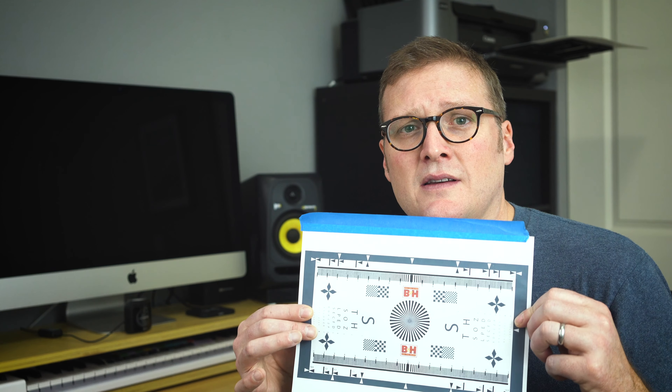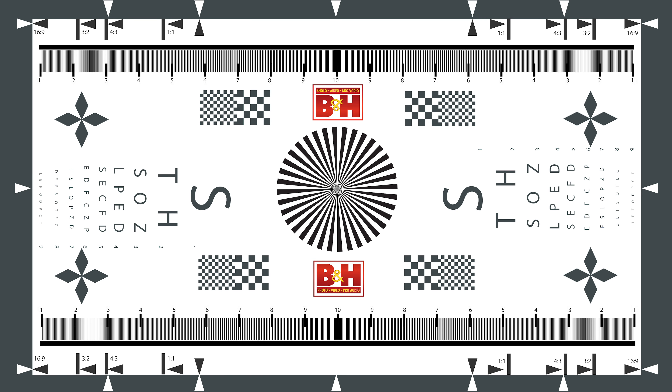So I came in and I Googled lens test charts and I found this on B&H Photo's website. I will post a link to it below, but I taped it to my wall, I put my camera on a tripod, I shot at f1.8, f4, f8, ISO 100, changing the shutter speed to adjust for the light in my room, and I threw the images into Lightroom to see what the corners looked like. It was very obvious very quickly that at f1.8 the bottom right-hand corner was soft.